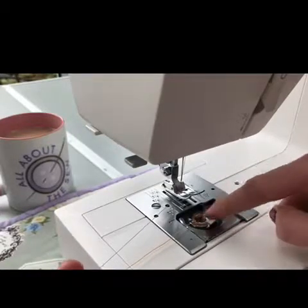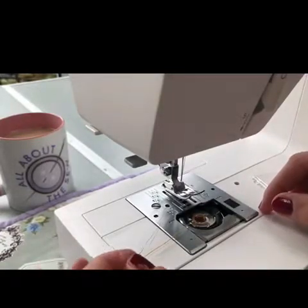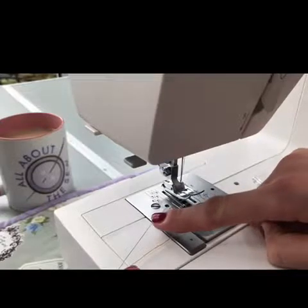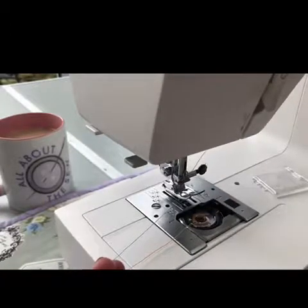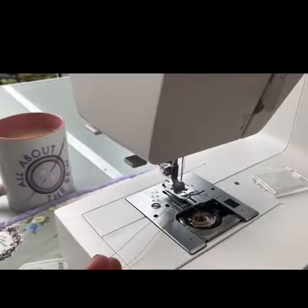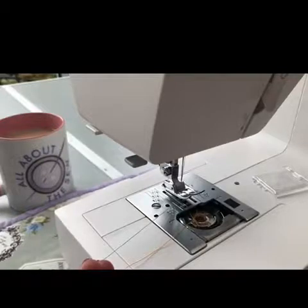Now we need to draw this bobbin thread up through the hole underneath the presser foot. The way you do this is you turn the hand wheel on your machine towards you. I'm going to hold on to the top thread — the blue thread — because that really helps the process. I'm holding the blue thread, then turning the hand wheel towards me, which lowers the needle all the way down and back up. You'll see the magic happen when that blue thread catches on to the orange thread, and you keep going until the needle is up in its highest position again.